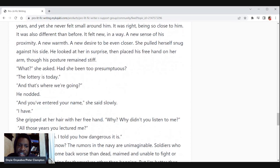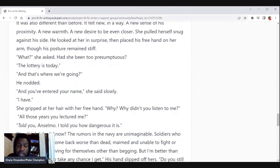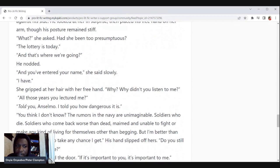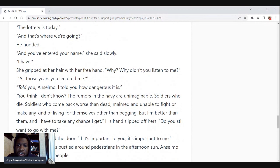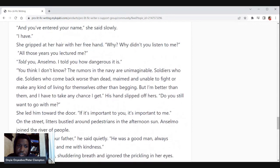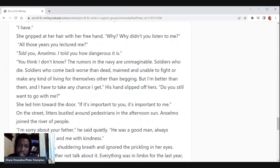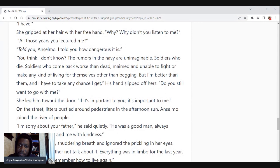'What?' she asked — had she been too presumptuous? 'The lottery is today — and that's where you're going.' He nodded. 'And you've entered your name,' she said slowly. 'I have.' She gripped her hair with her free hand. 'Why didn't you listen to me? All those years I lectured you — I told you how dangerous it is. You think I don't know? The rumors in the navy are unimaginable — soldiers who die, soldiers who come back worse than dead, maimed and unable to fight or make any kind of living for themselves other than begging.' 'But I'm better than them, and I have to take any chance I get.' His hand slipped off of hers.